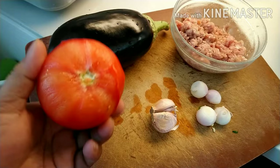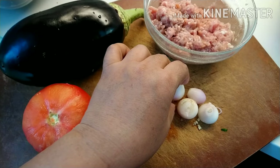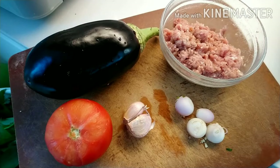And then, tatagta rin natin itong kamatis. Tsaka garlic, tatagta rin, imimins, pati itong shallot. Imimins din. Tapos meron tayong minced pork — yan ang ipapalaman natin guys dito sa loob ng talong.